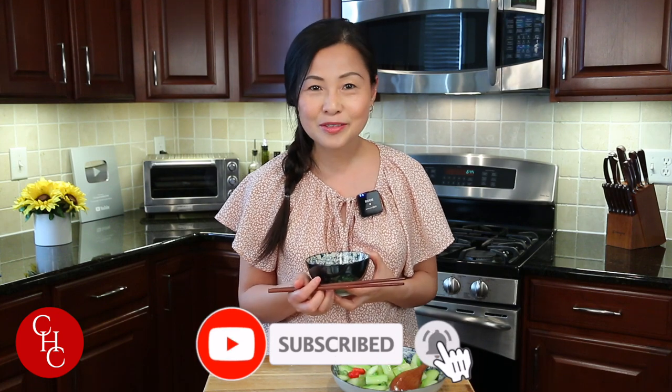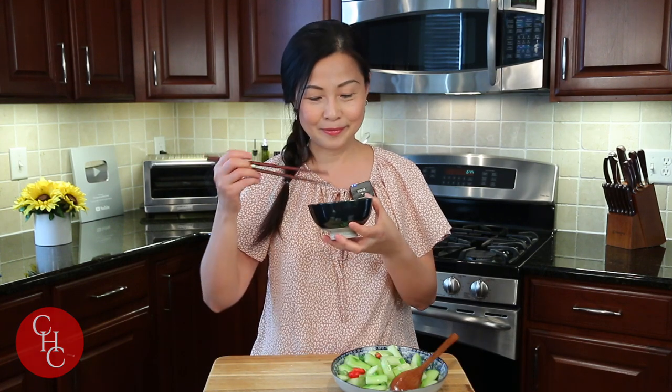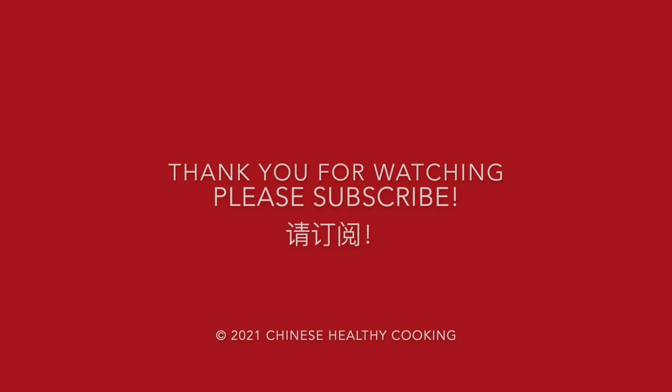Please leave me a message below if you've ever made green onion oil and if you're going to try this. If you like this video, please give us a thumbs up, share and subscribe to our channel. Thank you so much for watching, see you next time. Bye!